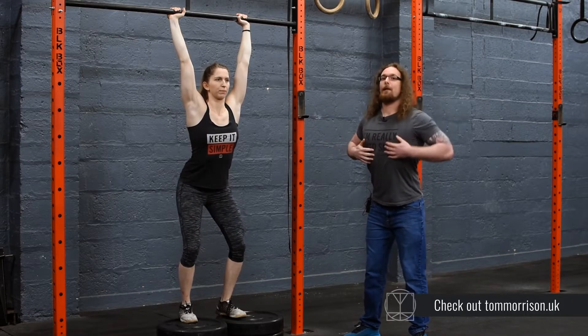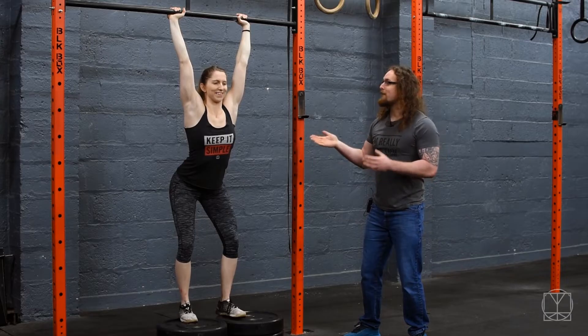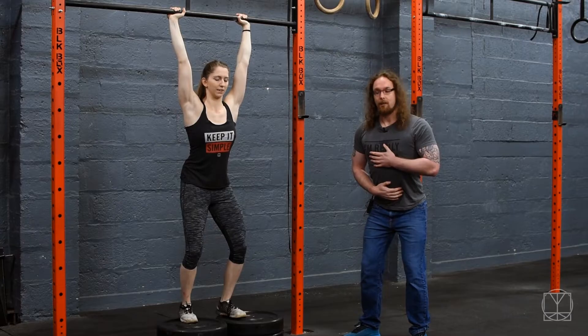And if she really exaggerates and does that big extension on the bar and then tries to push up in that position, you can feel straight away that's not comfortable. It's not nice. So you're straight away going — not good. So you're able to teach yourself from that.